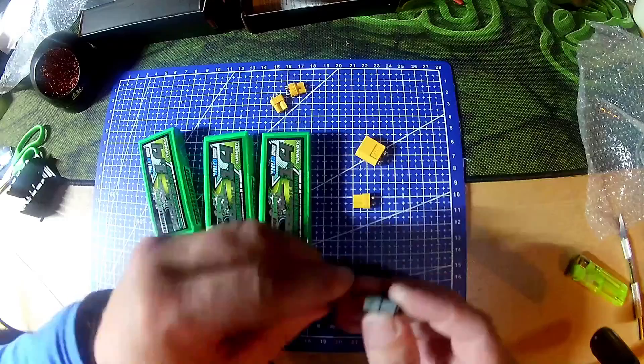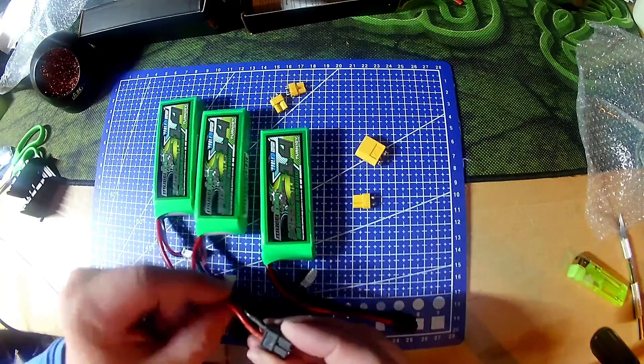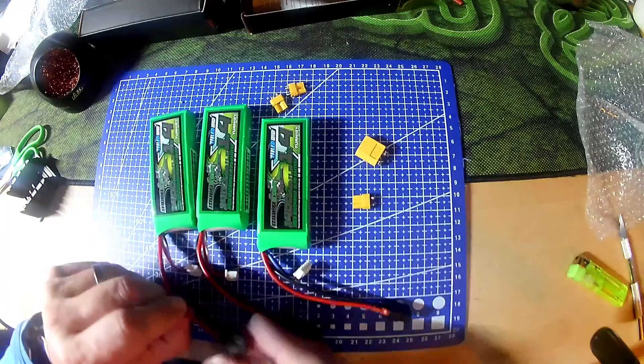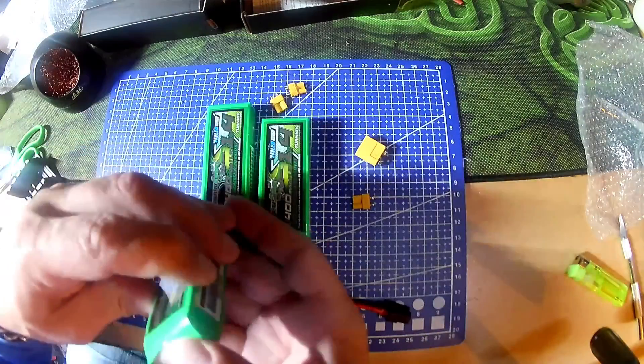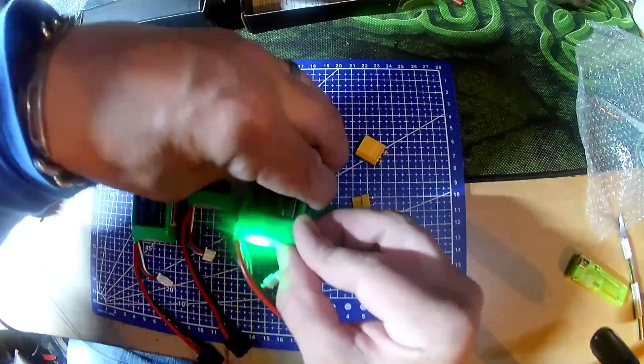Positive to positive, positive to positive, positive to positive. All heat shrunk back and looking good.